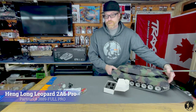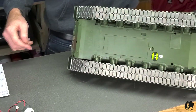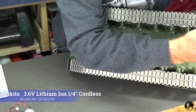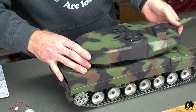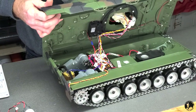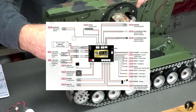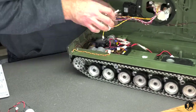We're going to use the Leopard 2A6 today. First off, there are six screws at the bottom — zip those out. This tank has been previously opened, so we've labeled all the wires to where they go. We strongly recommend you take the time to label your wires in the positions they came out of. If not, you can always refer back to the instructions.